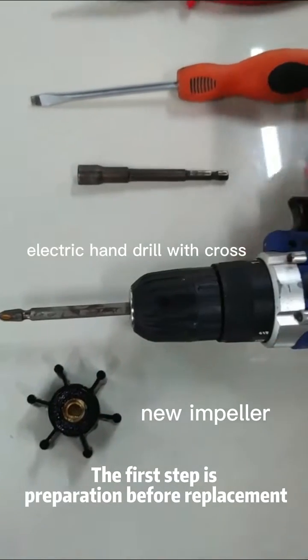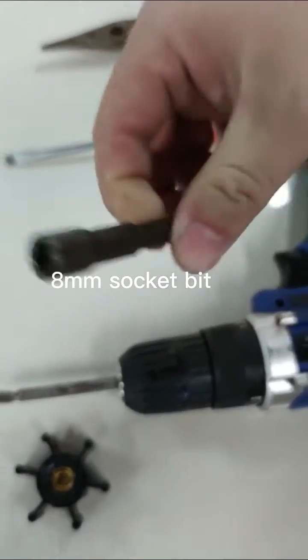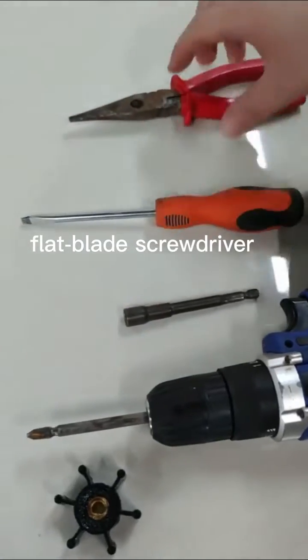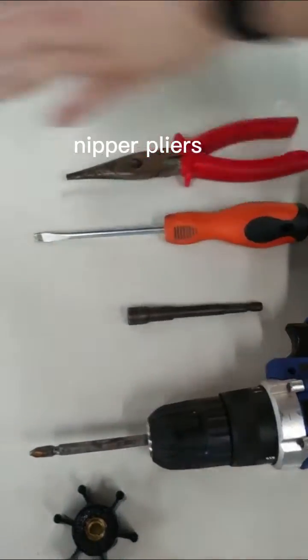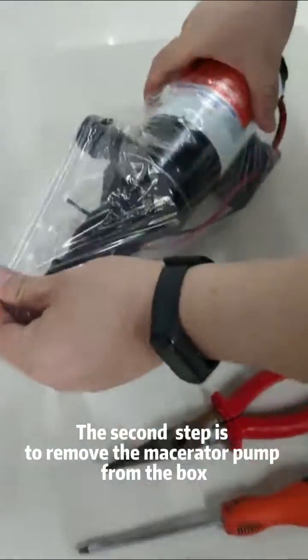The first step is preparation before replacement. The second step is to remove the macerator pump from the box.